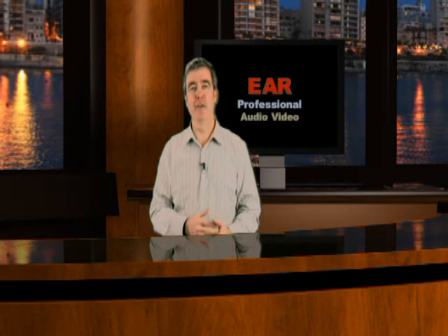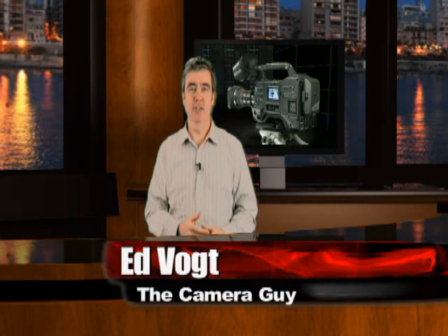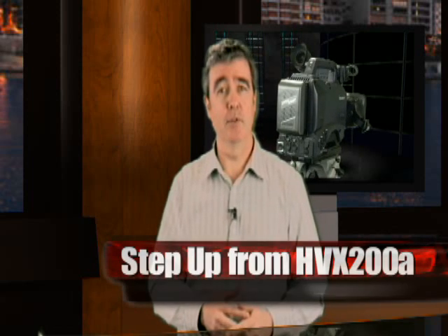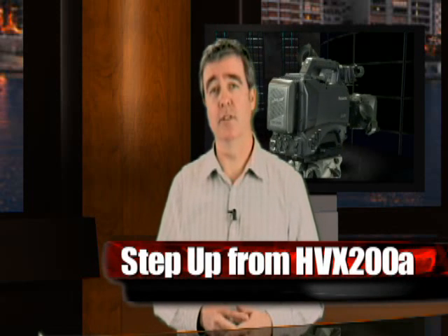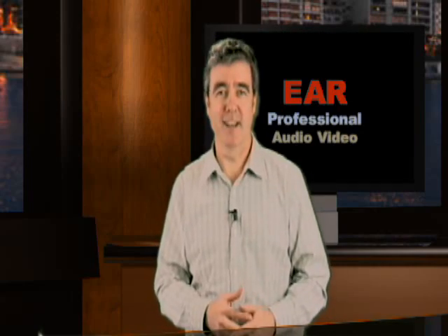Hi, Ed Vogt here from EAR Professional Audio Video, and welcome to a special presentation on the Panasonic HPX300 camera. If you've been in the professional audio or video world for the past few years, you're probably familiar with its predecessor, the HPX200. We're going to spend just two minutes of your time to cover the differences between these two cameras, so let's jump right into it.